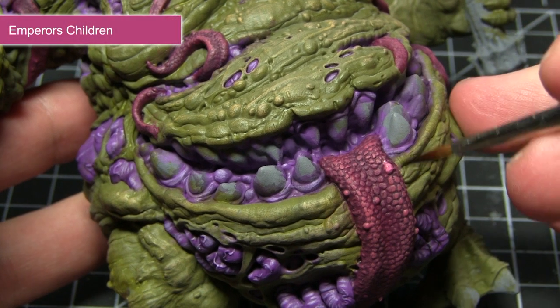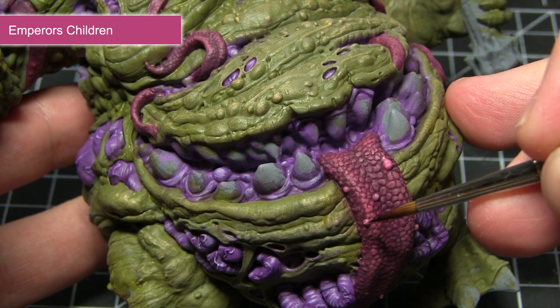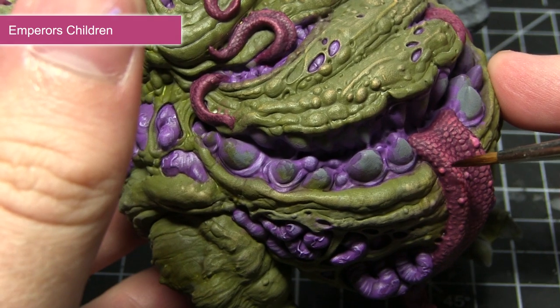The final step in painting the tongues and tentacles is to apply a final highlight using Emperor's Children. I'll be focusing this around some of the more bulbous sections of the tongue and any other tentacle items on the miniature.